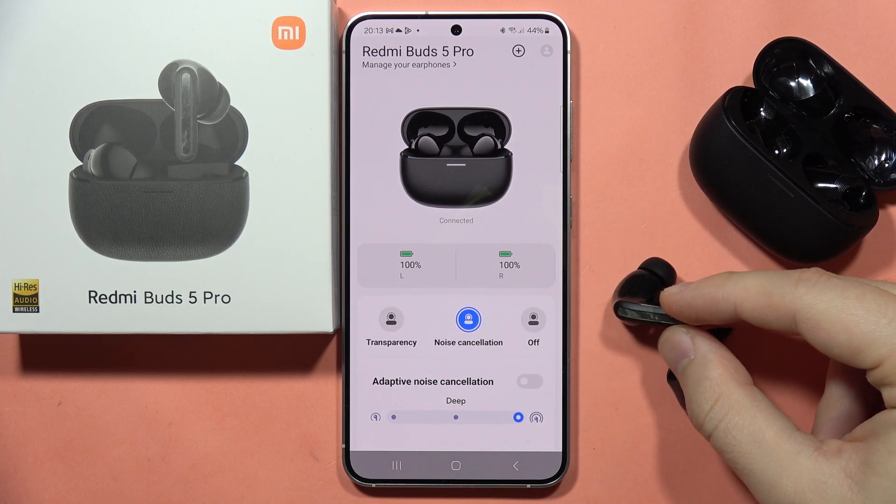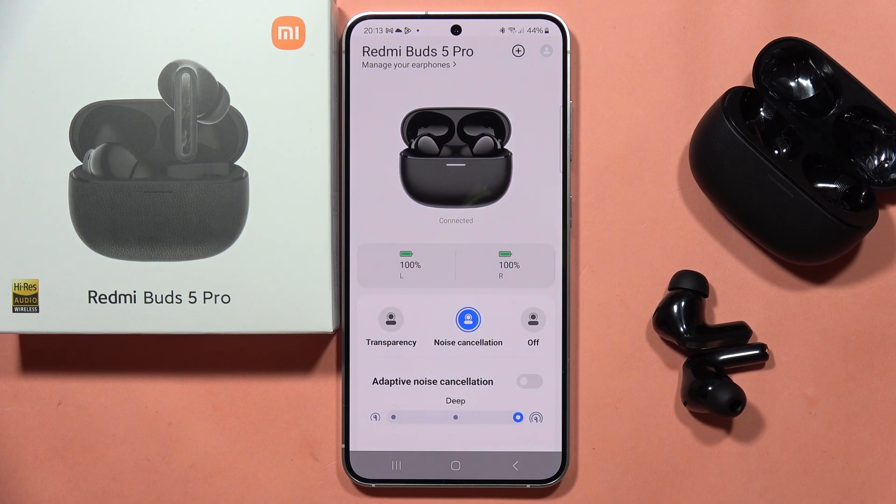You can also activate this function using touch gestures on the left or right earbud by holding on it. If you are looking for other videos about the Redmi Buds 5 Pro, click the description and tap the playlist below. Please subscribe and see you in the next one.